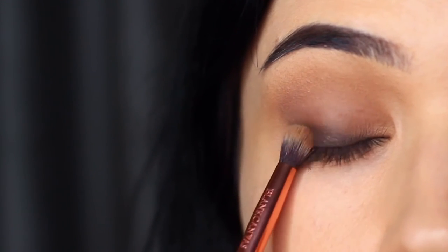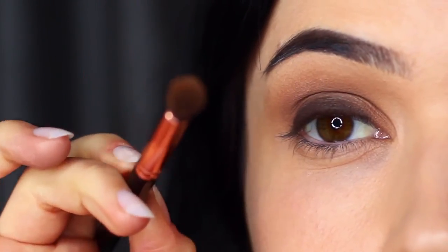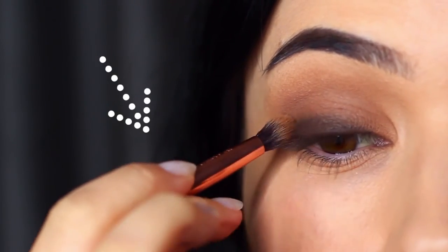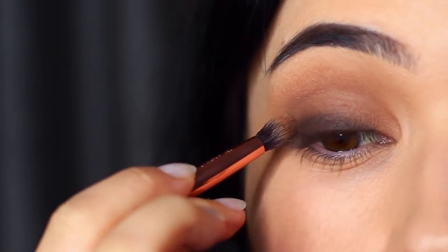Bring that brush slightly upwards as you start to smudge, regain control over that brush, and very softly sweep over and back — this will prevent you from blending up too high.